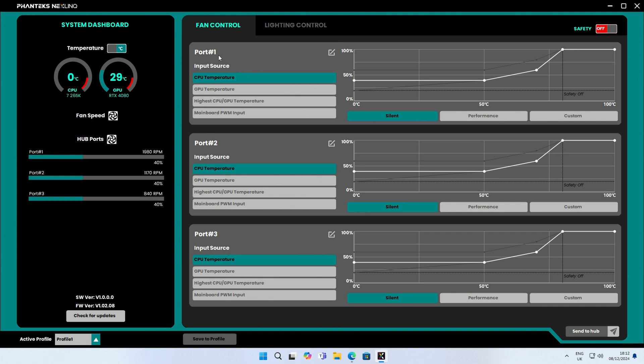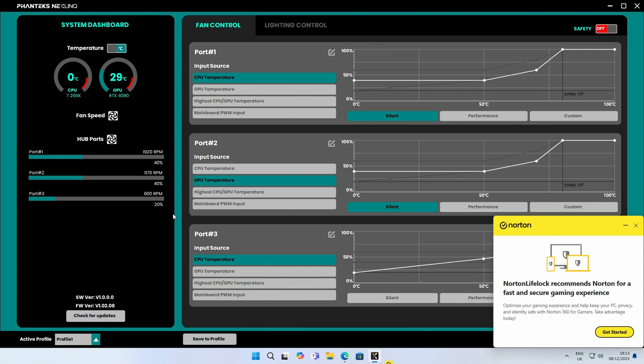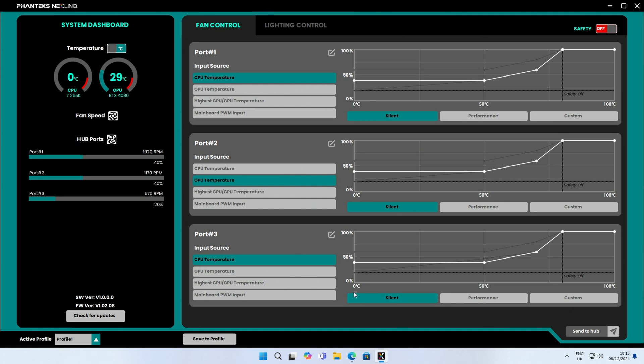In fan control, port one (our AIO) is working off CPU temperature, which is what we want, and it's running on the silent fan curve — importantly this controls the radiator fans, not the pump. Port two, the bottom case fans, are working off CPU temperature, but it makes more sense to have these run off GPU temperature, so I'll swap that over and keep them on the silent curve. The pre-installed case fans on port three I'll keep on CPU temperature and the silent curve. If we want, we can switch to the performance curve to bump speeds up, then click 'Send to Hub.' You can also create custom fan curves by dragging points on the curve, then click 'Send to Hub' when done. For now, I'll leave them on the standard curves until thermal testing is complete.